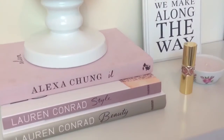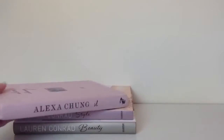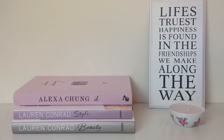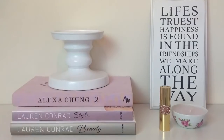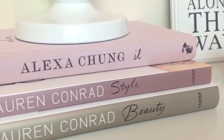Obviously a typical thing on We Heart It is shelves, so I did this We Heart It shelf. I started off by adding my Lauren Conrad beauty book, Lauren Conrad style book, and Alexa Chung 'It' book in a little stack from biggest to smallest. Then I added a 'life's truest happiness' sign from Home Bargains, an Ikea candle, a YSL lipstick, and finally an Ikea candle holder with a Yankee candle on top. I just think it looks so pretty — as soon as I see it I'm like, that's so We Heart It.